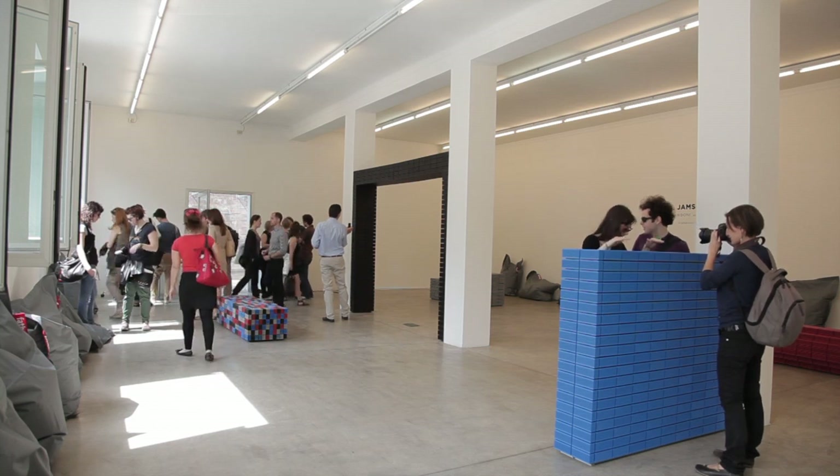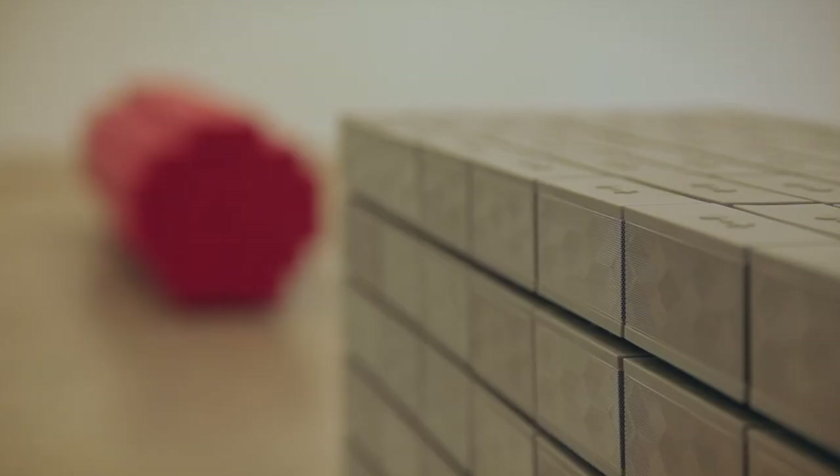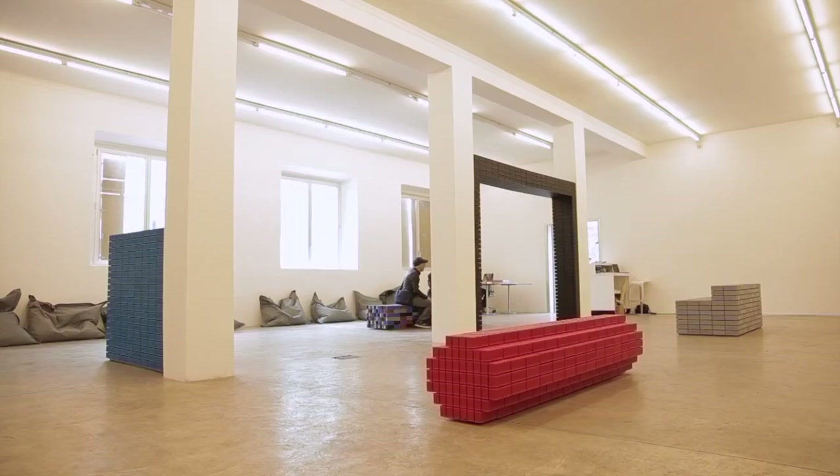Jamscape is made of 1600 Jamboxes, which are all assembled together into these monolithic structures. Out of these monolithic structures there's a sound coming and we can modulate the sound. They're quite mysterious objects — these large, beautiful, simple architectural elements. While they're minimalist, while they're simple geometries, there is some emotion that comes out of them.